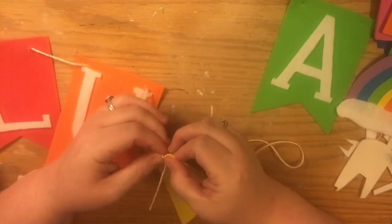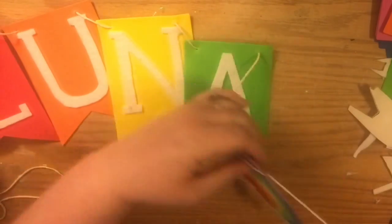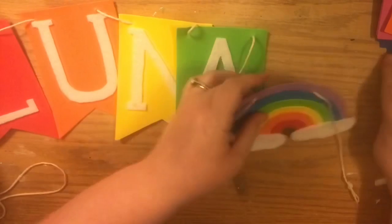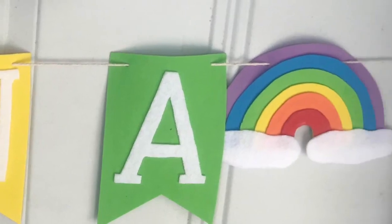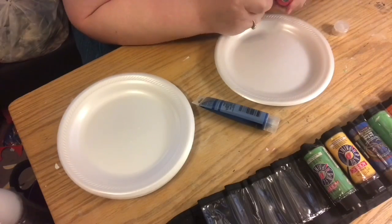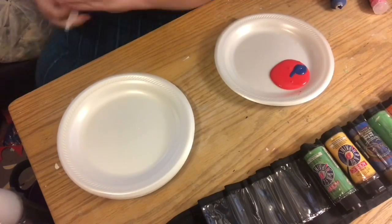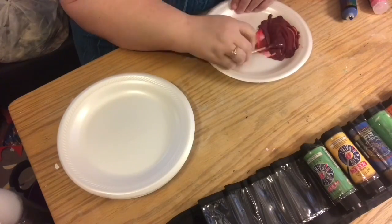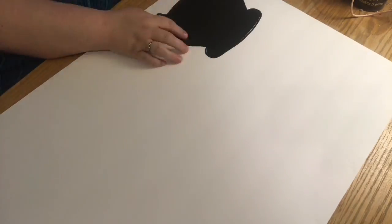Once you have them all threaded on, you can create loops and decide how you want to hang it. When we were decorating, we decided to put it on the front door underneath the St. Patrick's Day shamrock — and here's how that came out. It is just super cute, and everybody knew whose party it was — the rainbow girl's birthday! For the next and final project, we're going to make a version of pin the tail on the donkey, inspired by Pinterest.